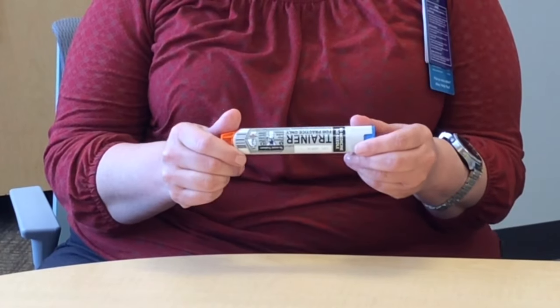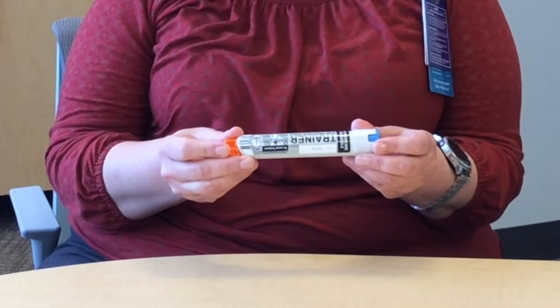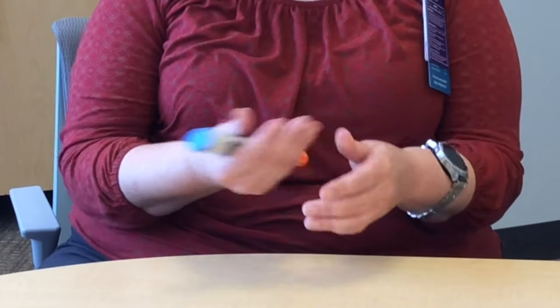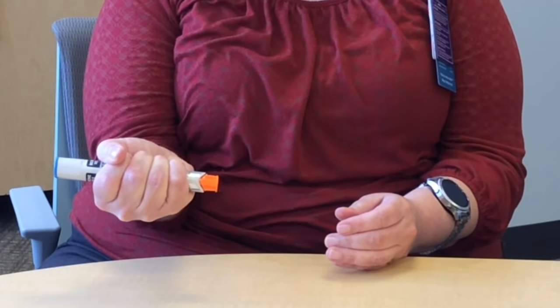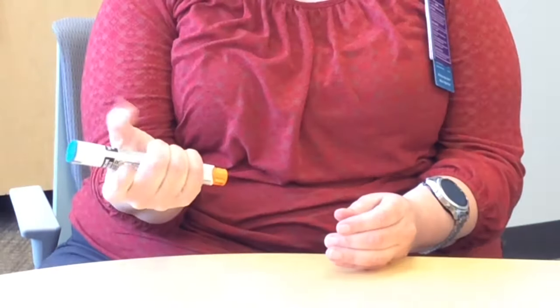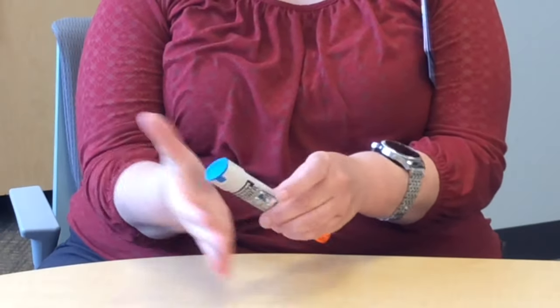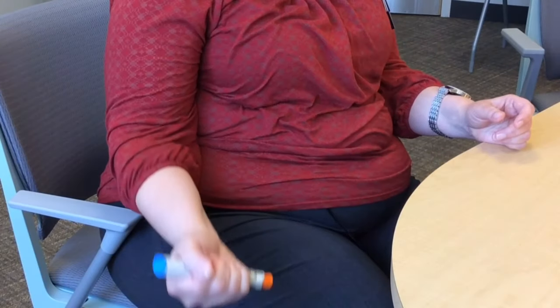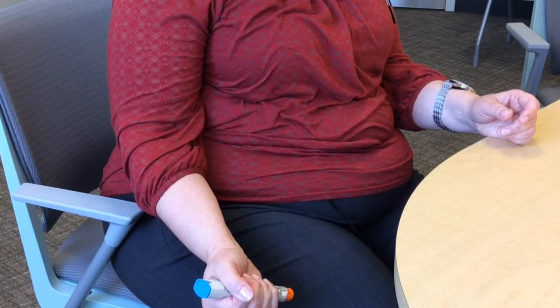You will want to remove your auto-injector from its tube-like case. Place the auto-injector in the palm of your hand and wrap your hand around it like a fist. Do not put your fingers, thumb, or hand on either end of the auto-injector. Place the orange end near the middle of the outer part of your thigh.